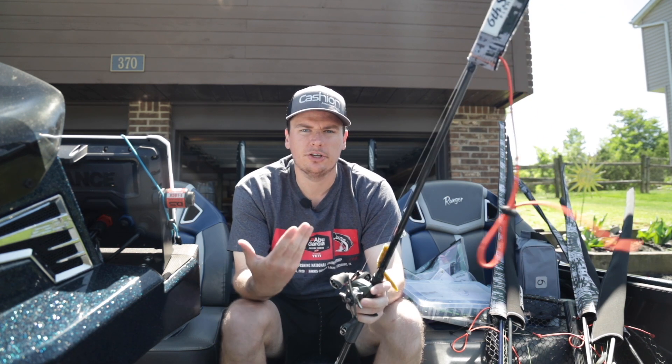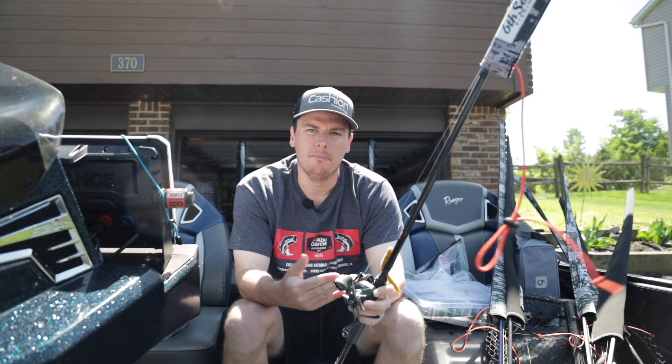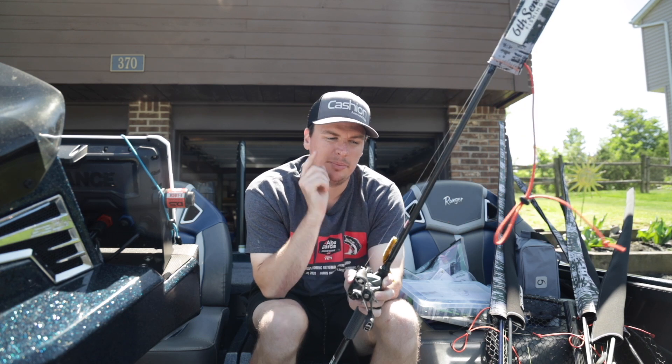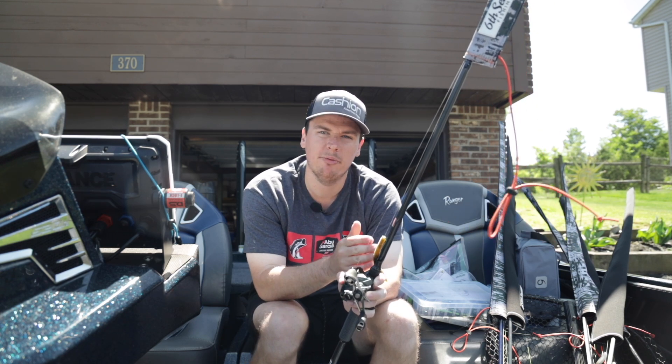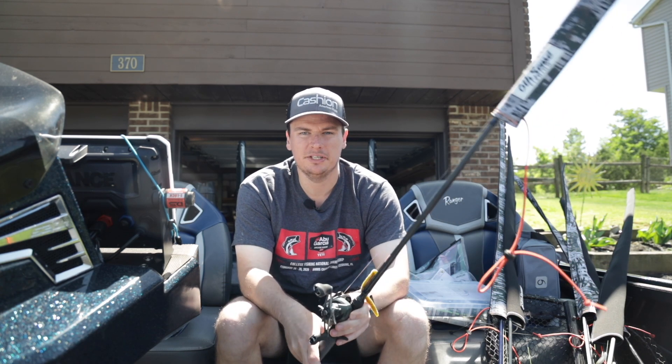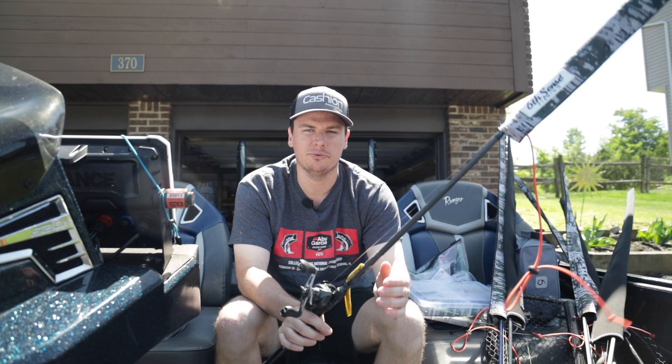I hope you guys enjoyed today's video talking about the best baits for June bass fishing. If you did and you want to see how to break down this Carolina rig — how to set it up, how to fish it, everything — I did a super in-depth video about it, go ahead and check that one out. Hit that subscribe button below so you don't miss any more of my fishing videos coming up. Thanks for watching.